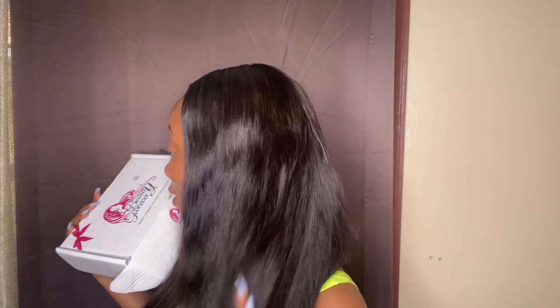Hey my lovely beauties, welcome back to another hair review! Today's sponsor is Beauty Forever. Before I go into details and tell you all some lovely things about this hair, I'm going to be showing you all some things that I have received in their beautiful packaging.